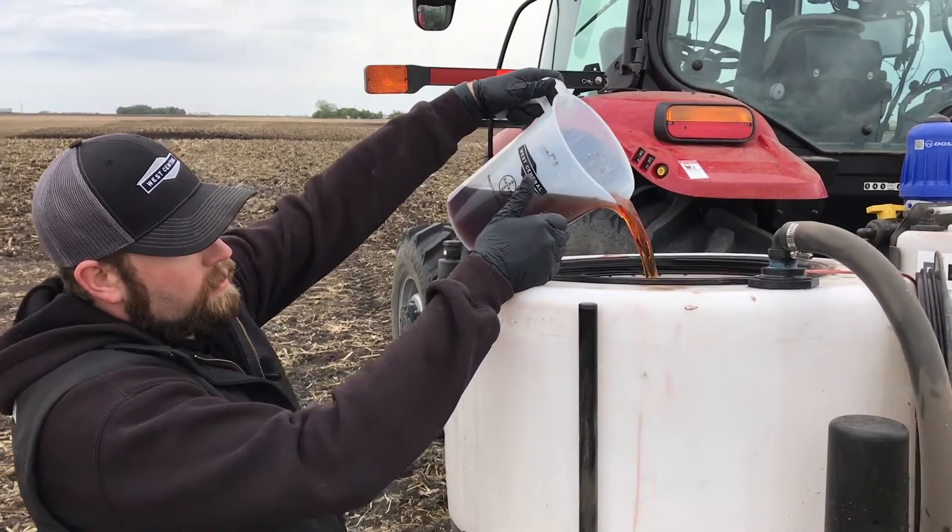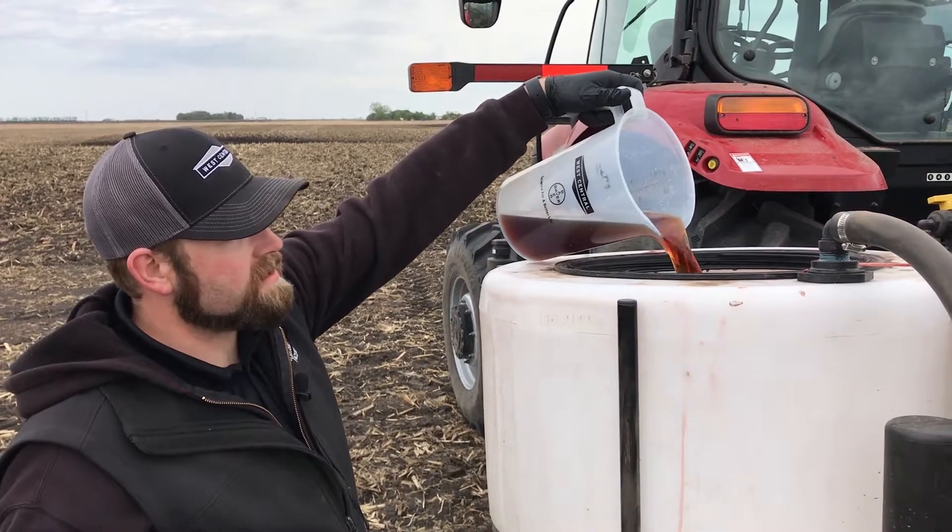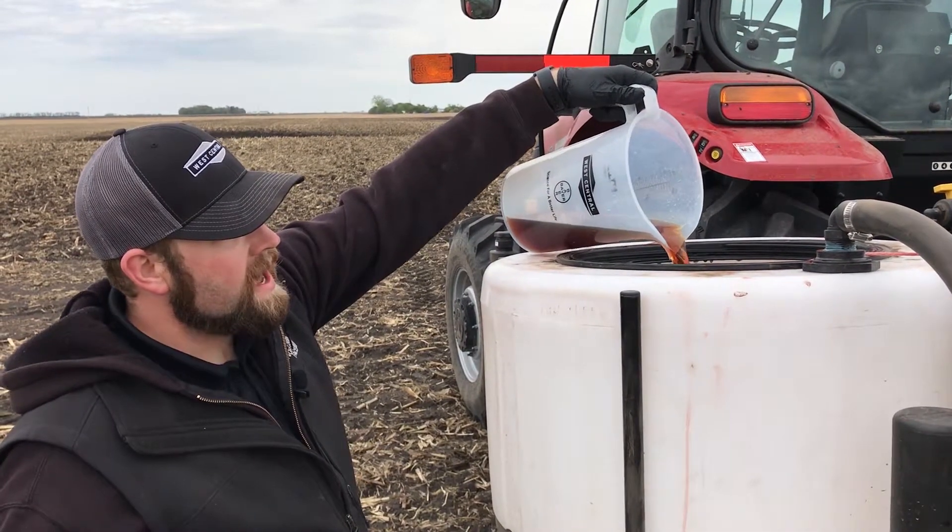Very nice color as far as what we're dealing with. The flowability of this product is very nice, so we're not getting a lot of the issues you might see with some of the other starter fertilizers.